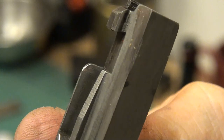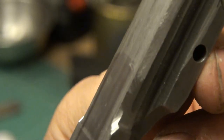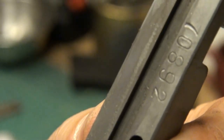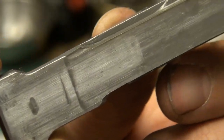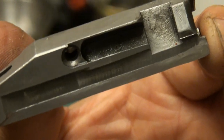Now you can see looking through here the profile change that's been made on the bolt on both sides. I'm going to get this cleaned up a little bit more and get it back in the gun and see how it did. It's a pretty easy mod, really.